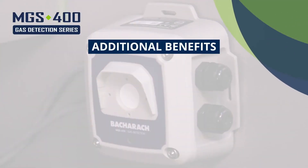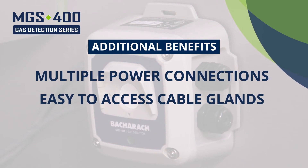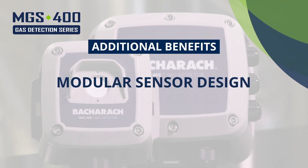Other benefits of the MGS 400 Gas Detectors include multiple power connections along with easy access cable glands, allowing you to easily daisy-chain power and communications. Modular sensor design allows for quick and easy installation and replacement.